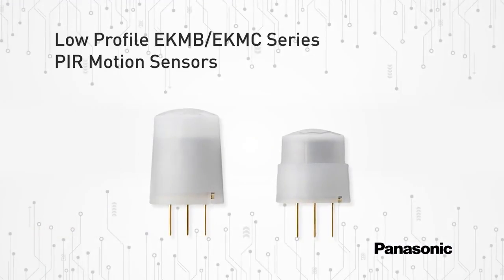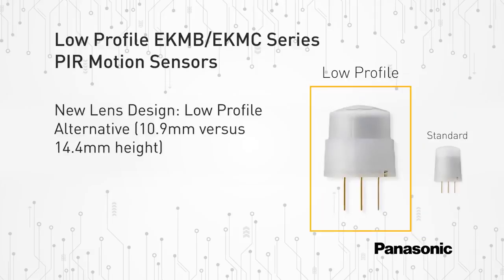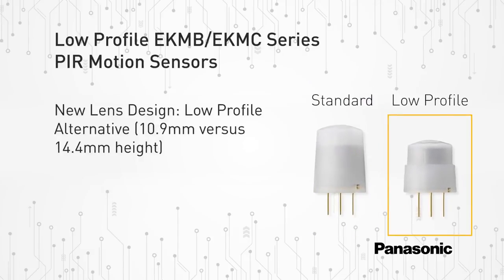Panasonic's EKMB and EKMC series of passive infrared motion sensors are now available in a new low-profile lens type at a 10.9 millimeter height. Here you can see a visual comparison between the 5 meter detection standard lens with the new 5 meter detection low-profile lens. The new low-profile lens reduces the overall height of the sensor by 3.5 millimeters.